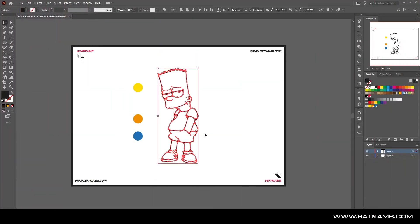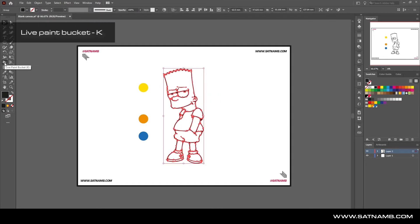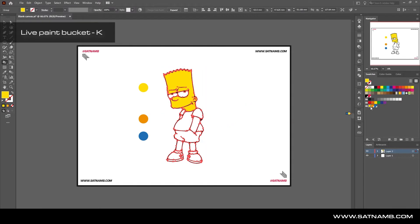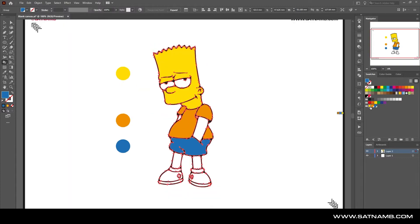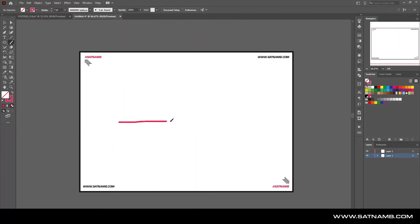Welcome back to the channel. The first tip is the Live Paint Bucket — a tool you can use to fill in solid pieces of artwork. Select the artwork you're trying to fill, use the shortcut key K, and select the areas you want to fill. For example, this image of Bart Simpson is easily filled just by selecting certain areas and clicking on the different colors. It's a very fast way to work.